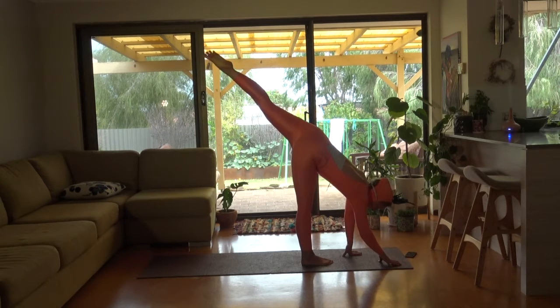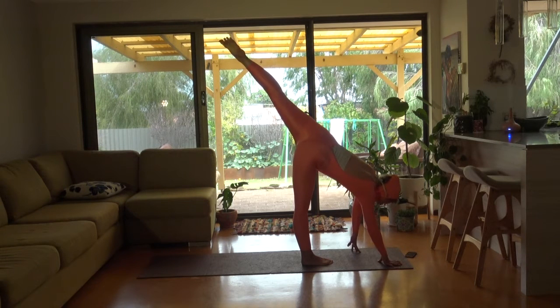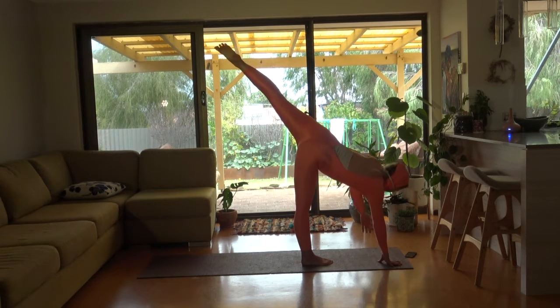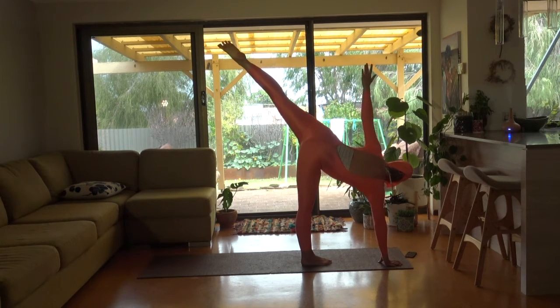Hands to the ground. Right hand a bit further forward. Reaching up with your left leg now. Your hips pivot over your right hip. Reaching up with your left hand. Seeing if you can look up or not.